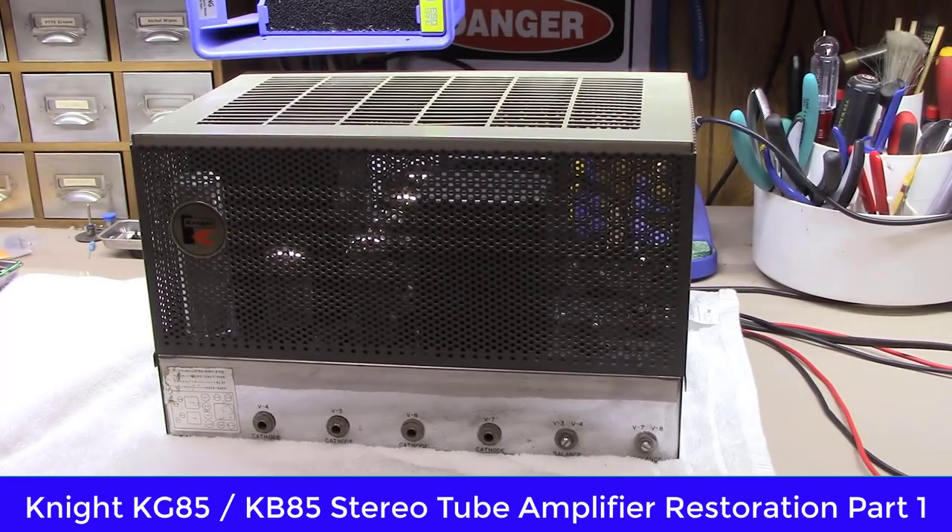Otherwise known as maybe the KG-85. What I've found is the difference between the two model numbers is one of them was a factory-built unit and the other was a kit, and from what I can see underneath this one, it was a kit. Anyway, these are amazing little amplifiers.